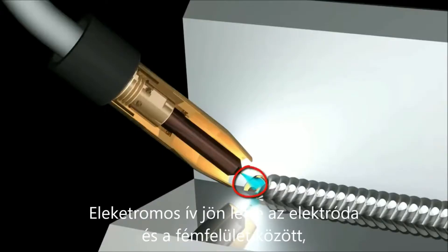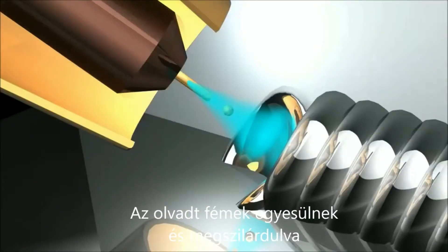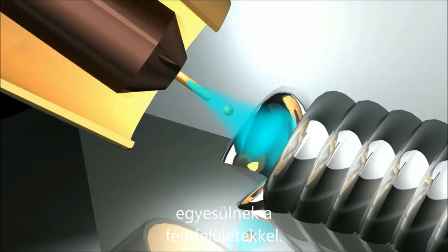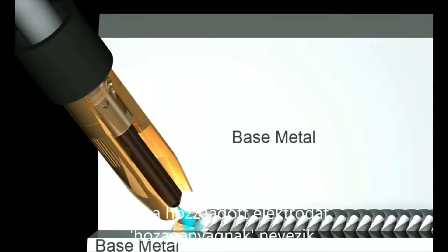An electric arc forms between the wire electrode and the workpiece and heats both metals above their melting point. These metals mix together or coalesce and solidify to join the workpieces into a single piece. The metal in the parts to be joined is called the base metal, and the metal that comes from the melting wire electrode is called filler metal.